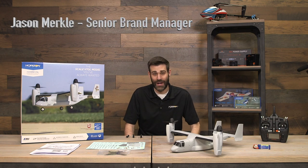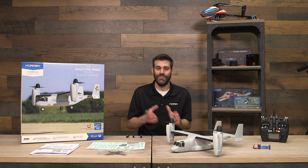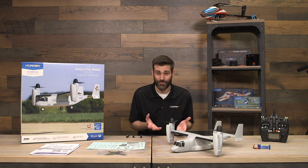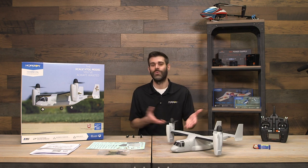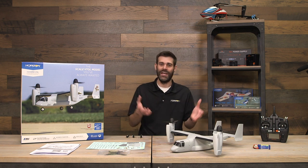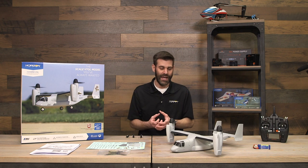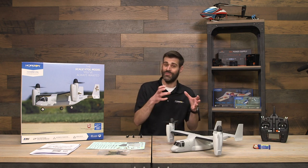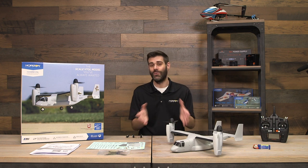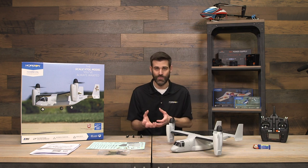Hello everyone, this is Jason Merkel with Horizon Hobby. Today I'm here to talk about setup and an overview of the E-Flight V-22 Osprey VTOL. This is a very exciting product — it's our first scale VTOL model, and really the one everybody's been asking for. We took what we learned from our other VTOL aircraft and combined some aerodynamic and software work to get this to function quite well.